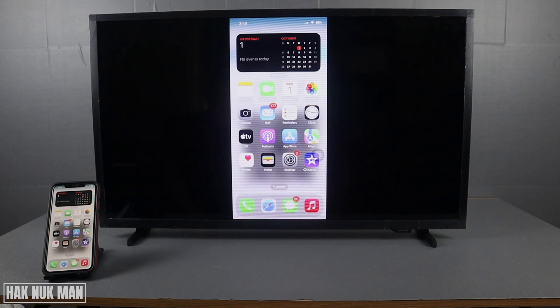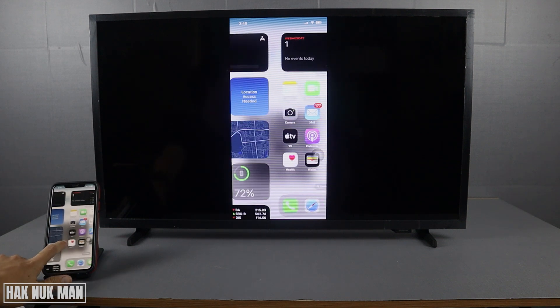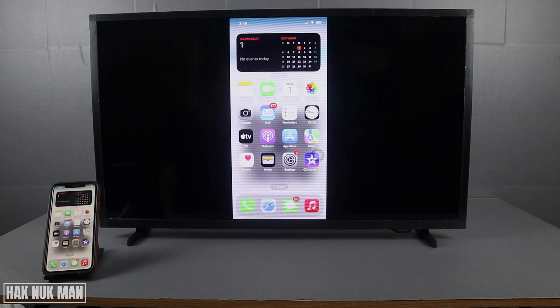Good evening everyone. Today I'm going to show you how to set up Apple AirPlay to your Samsung Smart TV. As you can see, I've already shared the screen from my iPhone to the TV — when I scroll the phone, the TV scrolls too.